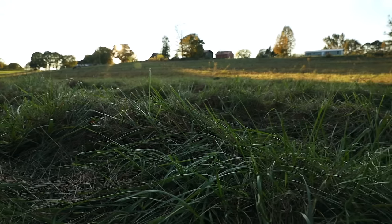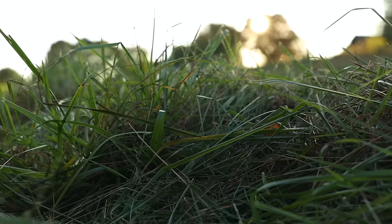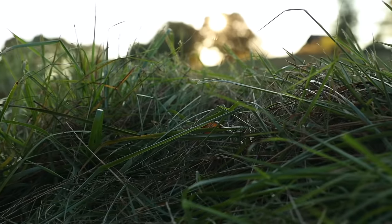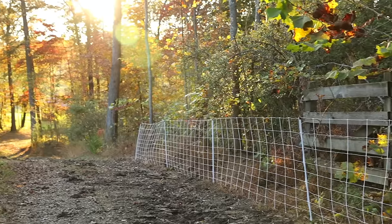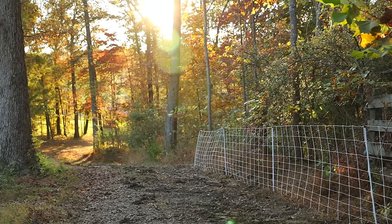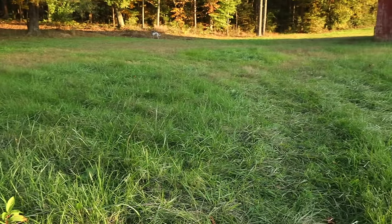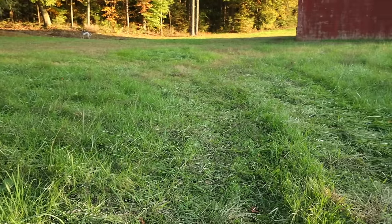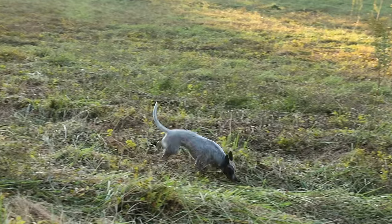The grass is just absolutely gorgeous. This is such good feed for the sheep and they're dying to get out here. But first they've got to make their way down the hill and they still have the front lawn area to take care of as well, so it'll probably be about a week and a half before they actually get here. And Millie certainly likes the field — she is loving it out here.